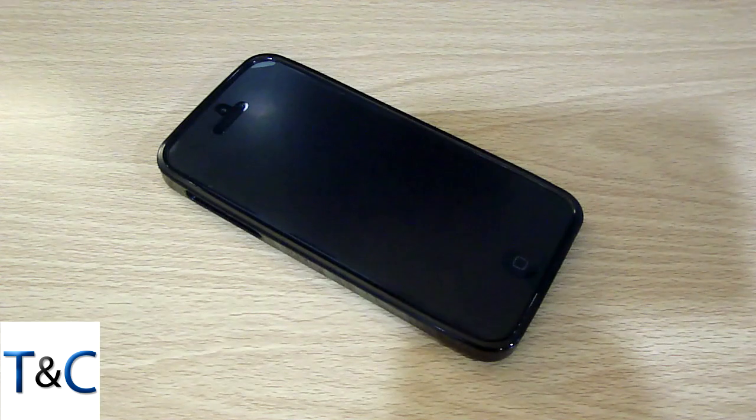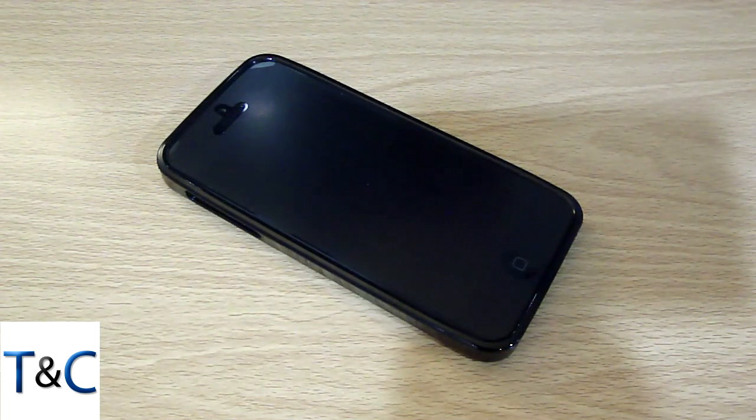What's going on guys? It's Will here from TekkenConsumer.com and today I'll be showing you guys how I'm protecting my iPhone in terms of screen protector and case. So let's get started.